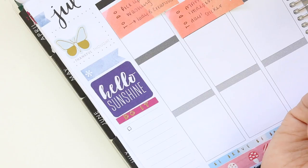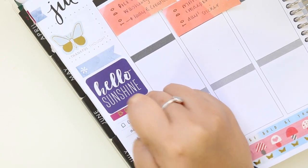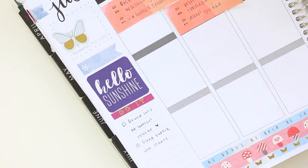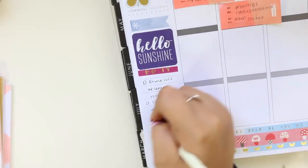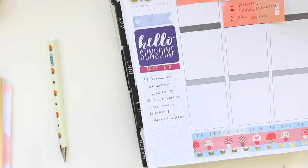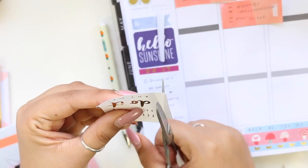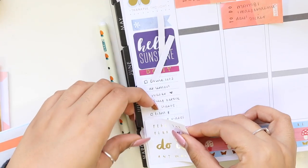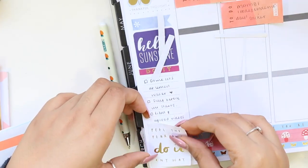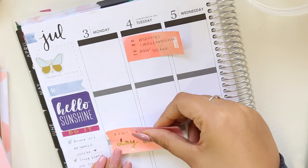I put a 'do it' header down and popped a couple of goals for the week, which included drinking lots of lemon water, sleeping before uni starts, and filming and uploading videos — all goals I struggle with, but I did manage to complete them this week. I found a quote sticker from the Kiki K sticker books that I really wanted to put down, but it was a little bit too large, so I had to trim it down and I was pretty happy with the way it looked.